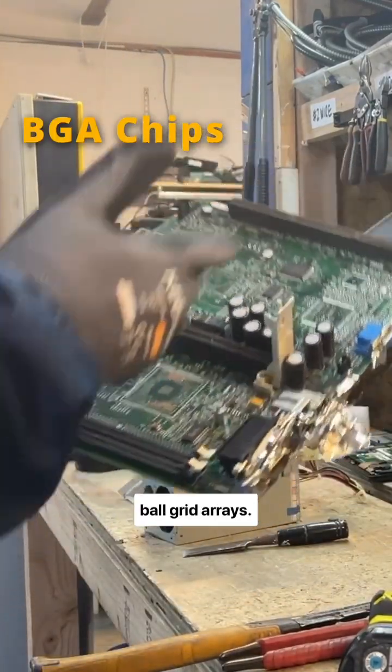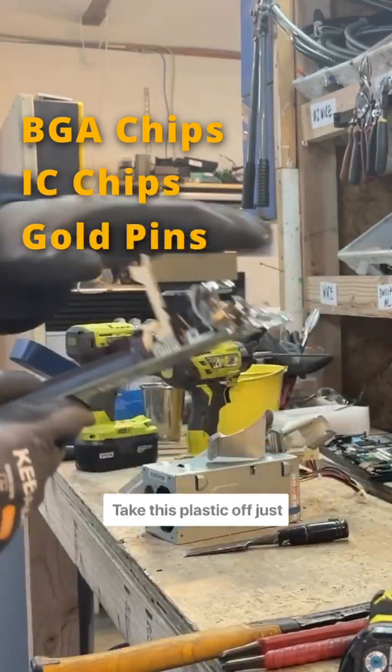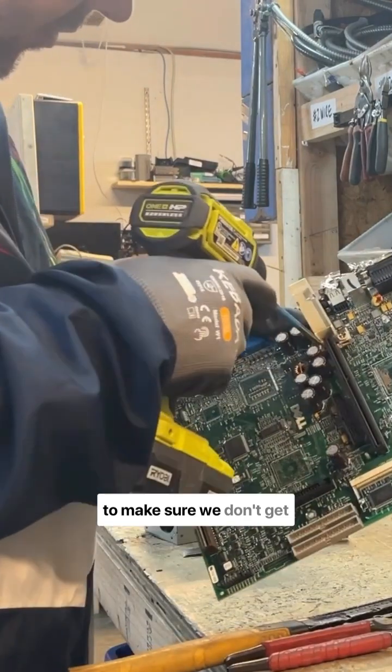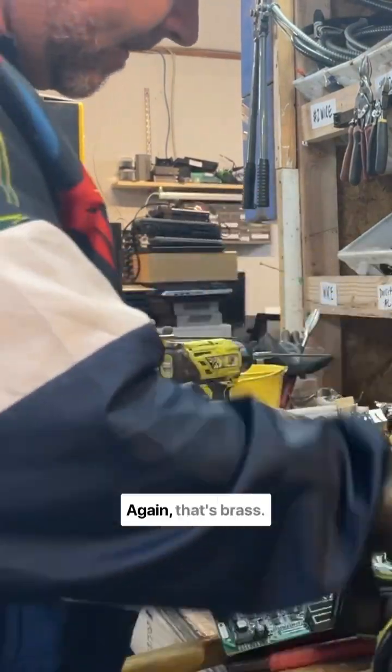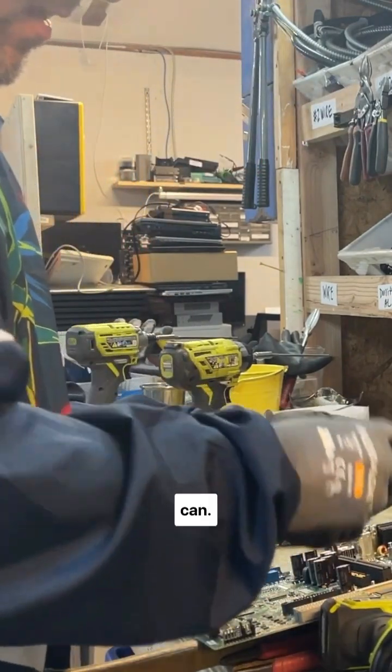We're left with the old ball grid arrays. It still has some IC chips and some really nice gold pins on it. We'll take this plastic off just to make sure we don't get docked further. That's brass — like to keep that when we can.